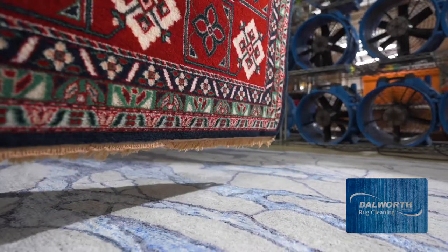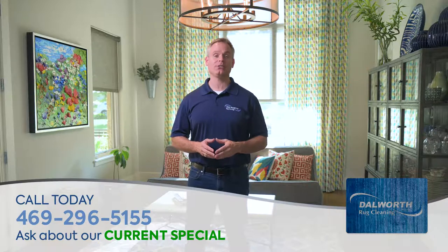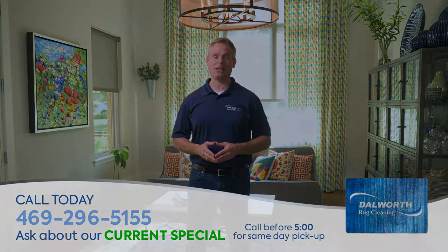Is it time for your professional rug cleaning? If so, call Dalworth Rug Cleaning at 469-296-5155 today and ask about our current special. Call before five for same-day pickup.